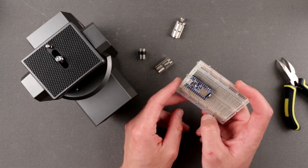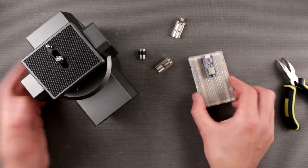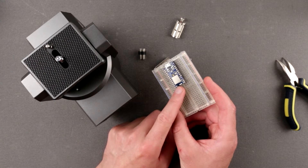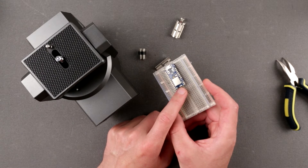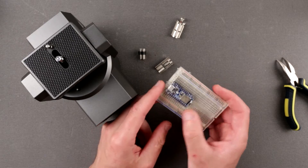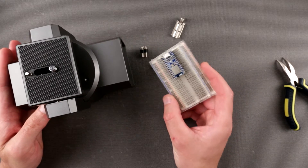This is the Adafruit ItsyBitsy Express, based on the NRF52840 from Nordic Semiconductor. The reason is: look at how tiny it is. This is super tiny, even in comparison to the Arduino Nano from my original video. It's pretty much the same size but way more powerful. Also, it's way more energy efficient, even with Bluetooth working. So I decided to improve this head using this product.